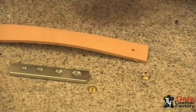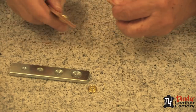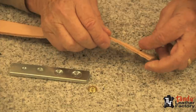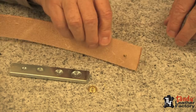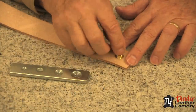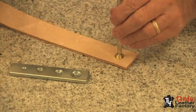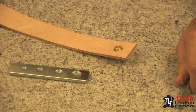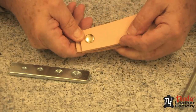To set the male half, make sure you get it going in the right direction depending on which way we want to snap our strap. I'll put my post through as you see me doing here, then flip it over — I can do it right on the marble. Take the stud, put it over the eyelet, take the tool and do the same thing. Now we have a nice tight fit and our snap should work very nicely — and it does.